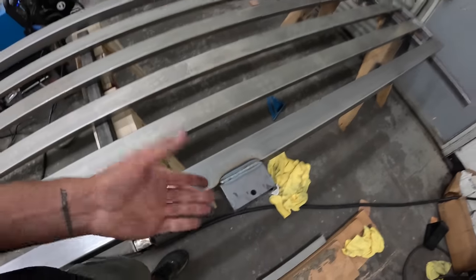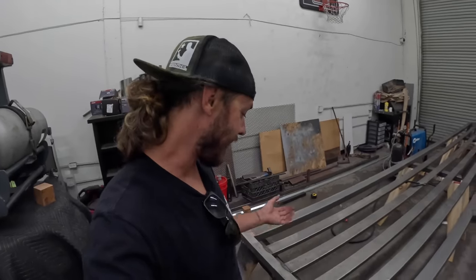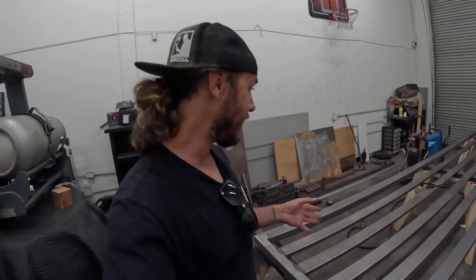I opted just to weld the entire tops. I figure all the weight's going to be on these two wheels so we should probably make that pretty strong. We're going to be back tomorrow, and with Sergio's help I'll flip this entire thing over. We'll weld the last little bit and then we're pretty much done with the gate — we'll set it on the track.